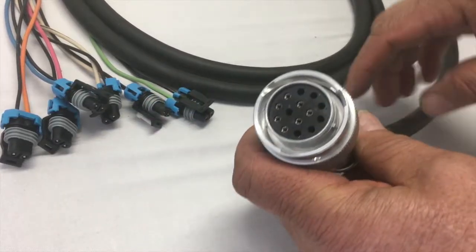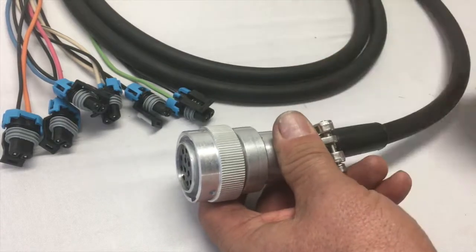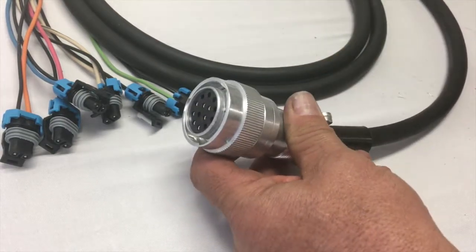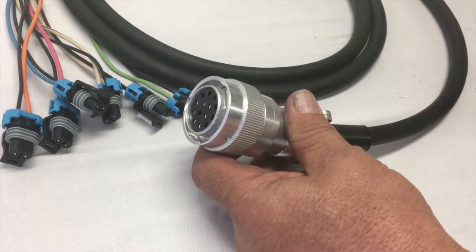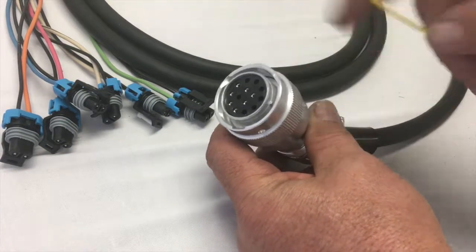If you bought one of our harnesses and you're putting it on an existing attachment and you want to adapt it to a Bobcat, sometimes if you're having some problems and the pump's turning on and off for no apparent reason, what you need to do is jumper the pumps out through the connector.